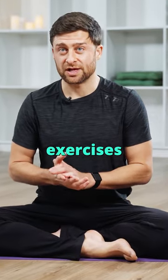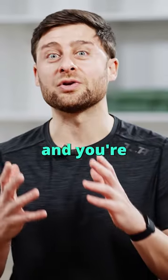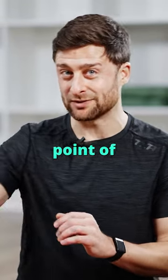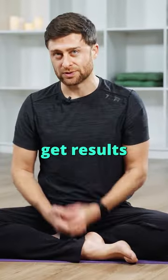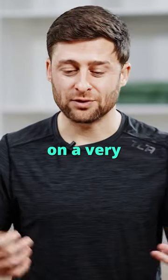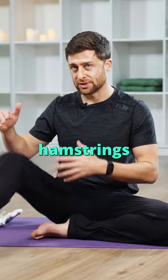If you're practicing stretching exercises to open up your body and you're not looking at the foods that you're eating, you're missing out on a huge point of leverage to help you get results. What we're trying to do is increase your range of motion on a very basic level. Let's think about our hamstrings in a forward fold.